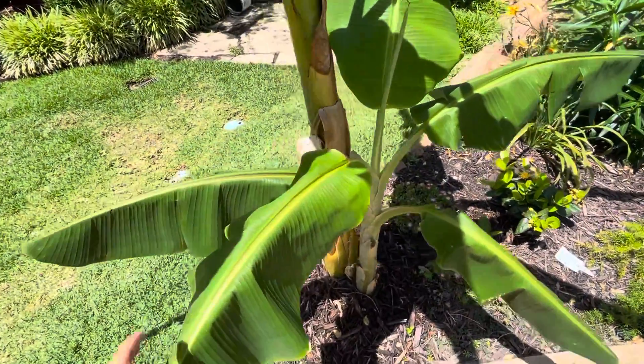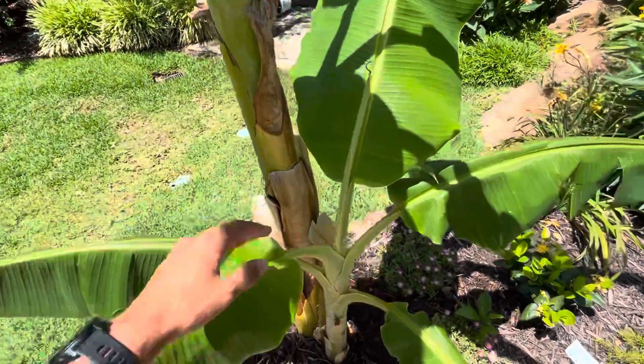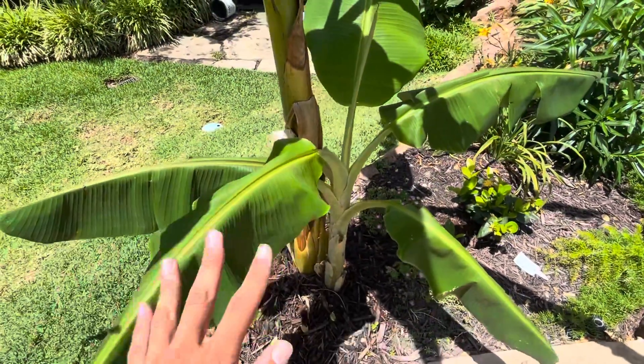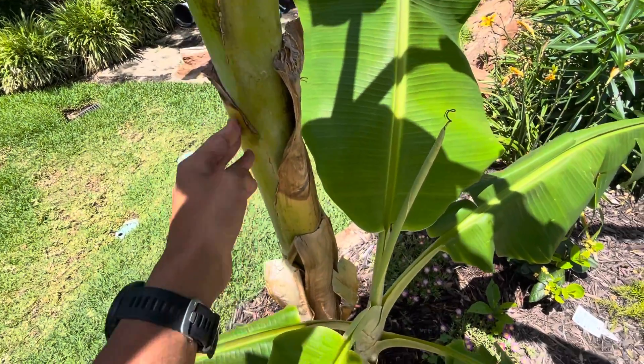What's up, my name is Blaine's Plano Vlog. Let me know guys when I should remove this banana pup. It's pretty large now — about three feet tall and only two months old — and I need to remove it as soon as possible because the mother plant is taking away the energy this pup needs to grow and fruit faster.